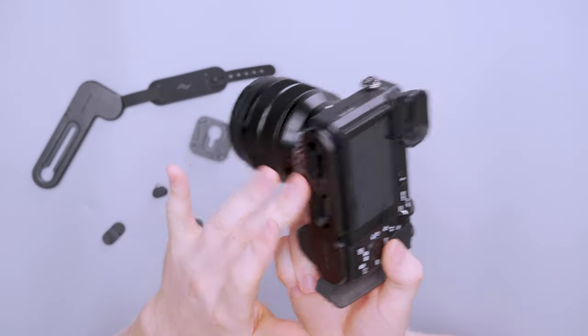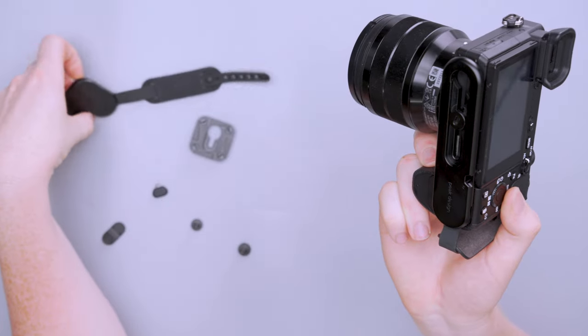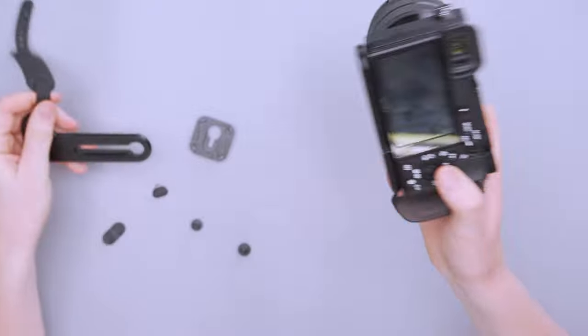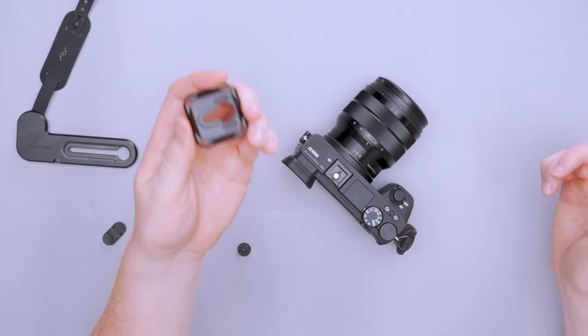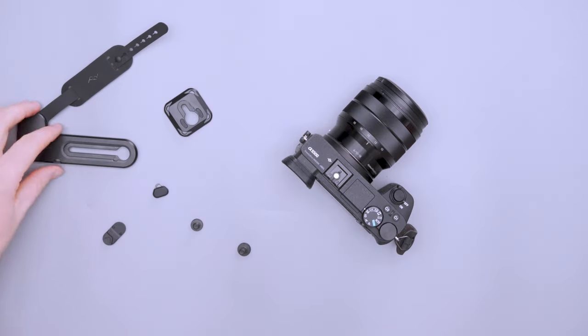The I bracket adds 51 grams or 1.8 ounces, and the L bracket adds 60 grams or 2.11 ounces. The tripod mount adds a few extra grams but it's really not that much, so that shouldn't influence whether you're going to use it or not.